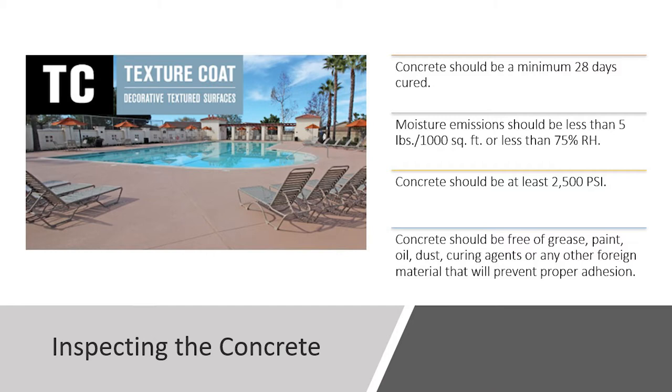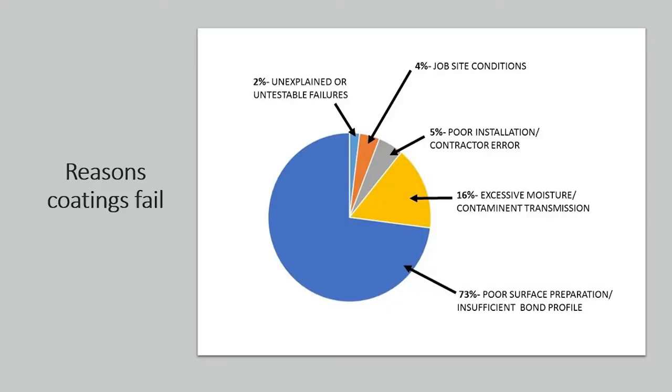The concrete should be a minimum of 2,500 PSI, and should be free of grease, paint, or any debris or foreign material that would prevent proper adhesion. This pie chart shows reasons why coatings fail: 73% of coating failures are due to poor substrate preparation and insufficient bond, followed by excessive moisture, and then poor installation at 5%. Surface prep is really important with any of these coating systems.